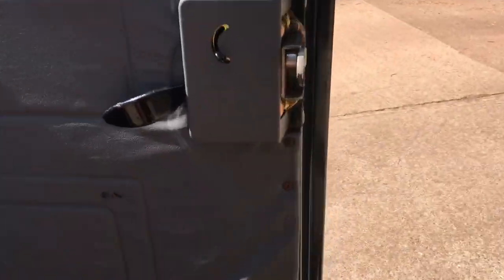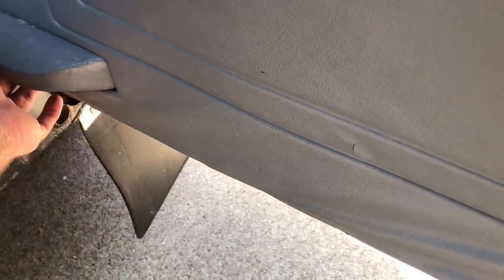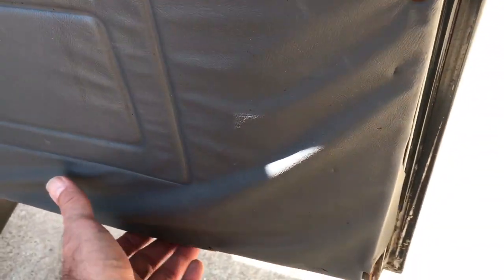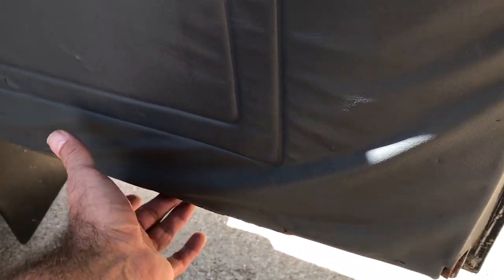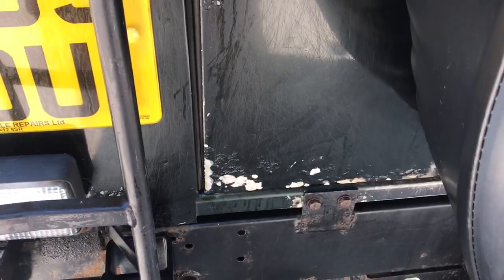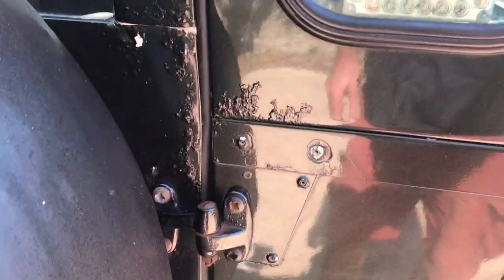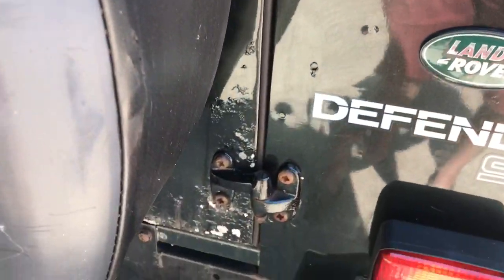Tailgate frame — just starting to go just there, but otherwise quite reasonable. Just starting to go just there. In the back here that's all as it should be. The tailgate itself, as always, has lots of electrolytic reaction on the bottom edge and up around the handle, and up there as well, and down there under the spare wheel.